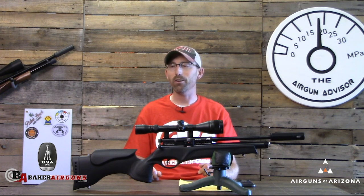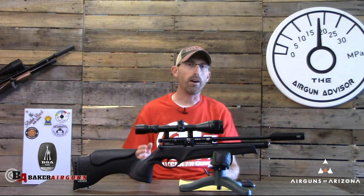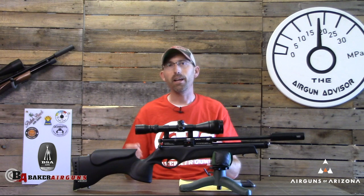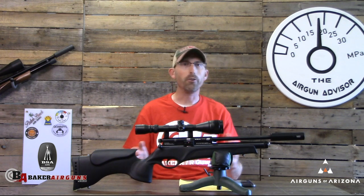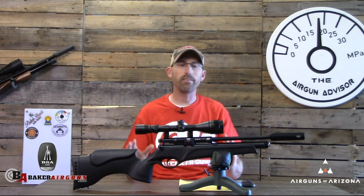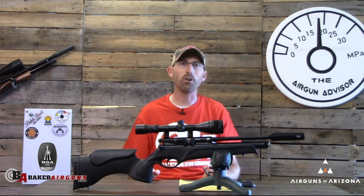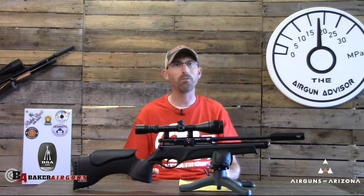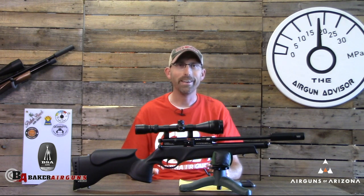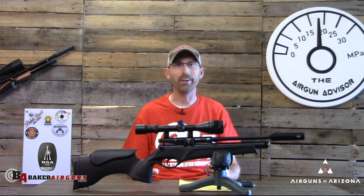This is another excellent option for those looking for something different — maybe a father-son, grandparent-grandchild, or mother-daughter combination. This and the BSA Ultra JSR could be that pairing for you. Until next time, may your trigger pull stay smooth and your pellets fly straight — we'll see you right here on the Air Gun Advisor.